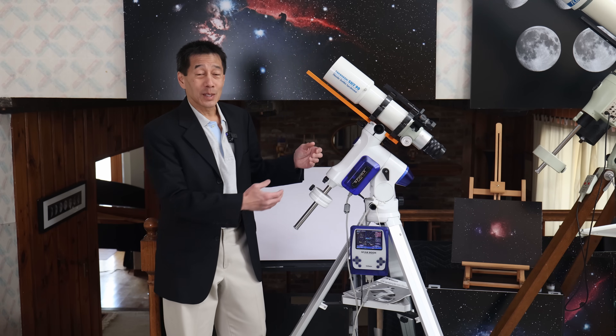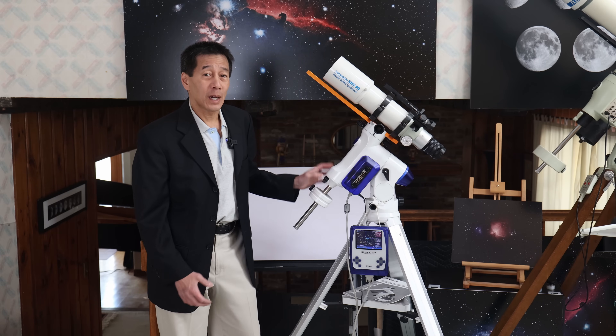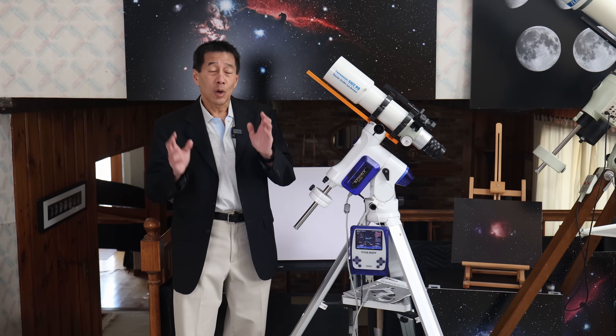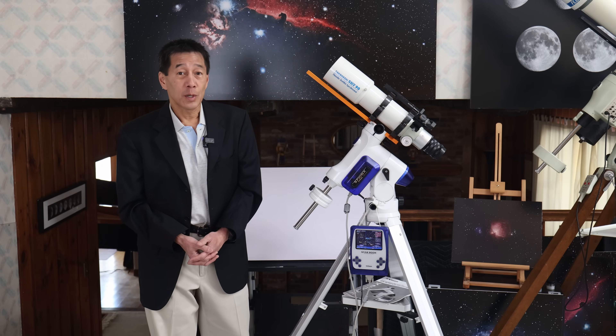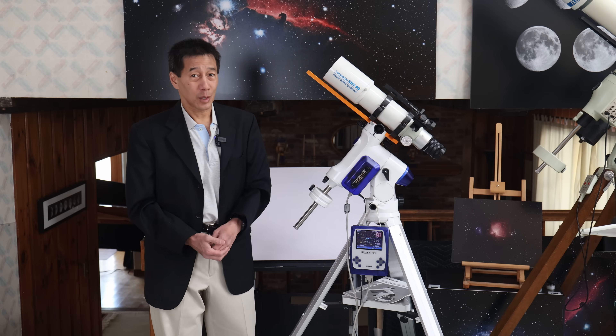In fact, this may be the tightest, most solid-feeling midsize mount I've ever seen in this class. But your overall impression of this mount is going to depend not on the mechanical assembly, but on what you think of this — the Starbook.